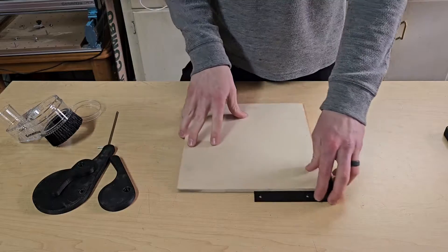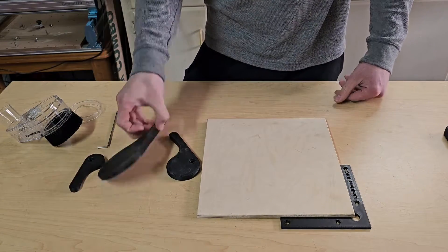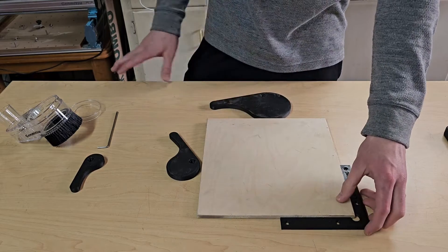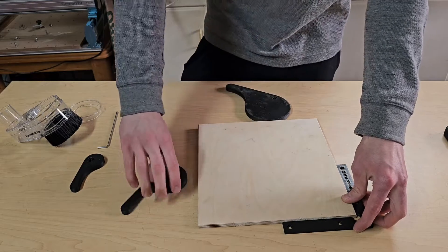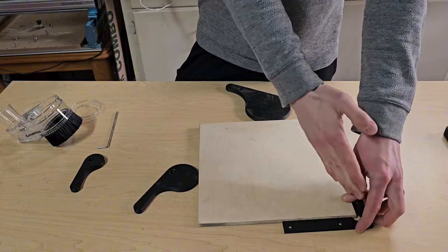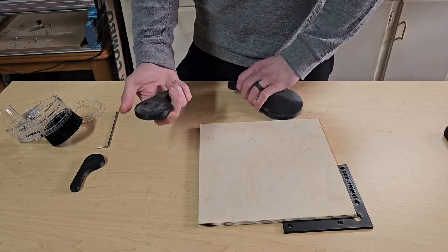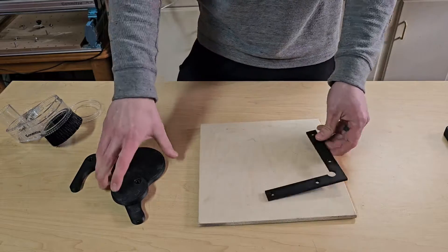The second one I did not design, but I'll leave the link in the description — just these little tighten-downs. I'll show how all these work on the machine. Essentially you put them in, pressure it down, and it's going to push the workpiece into that corner so it's not going to move. I already used these once and they worked really well, a lot better than I thought they were going to, so I was really happy with them.